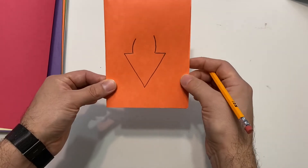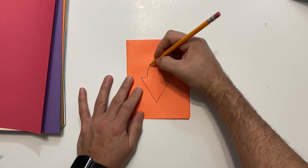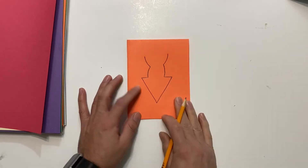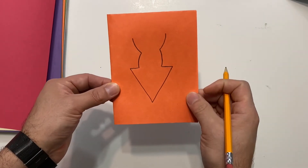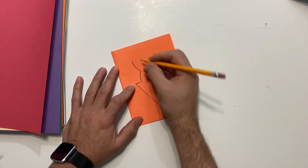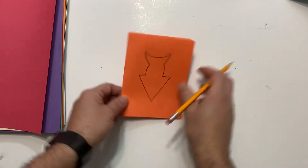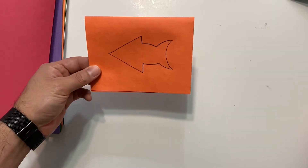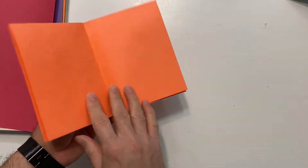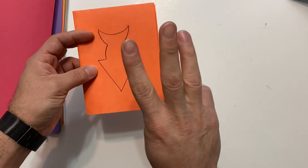It almost looks like an arrow right now. Now draw the little tail by doing a line on this side and another curved line on the opposite side. Then close it by connecting them with a little curved line. There you have your fish outline! Now we cut it. Since we folded the paper into four layers, when we cut we're going to get four fish.